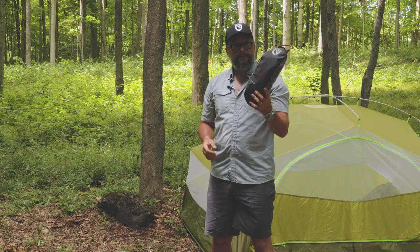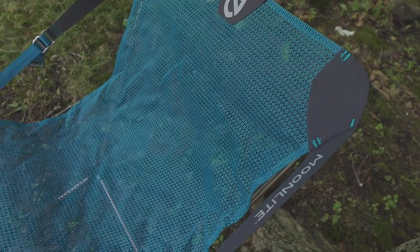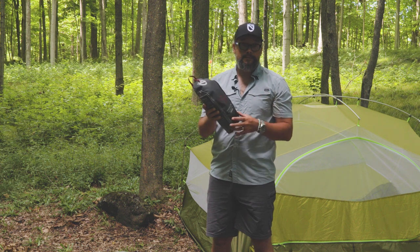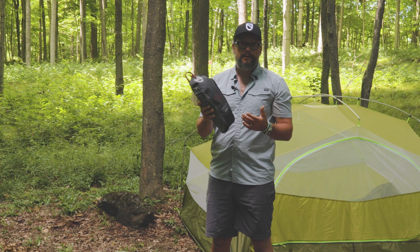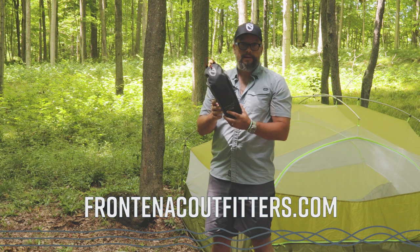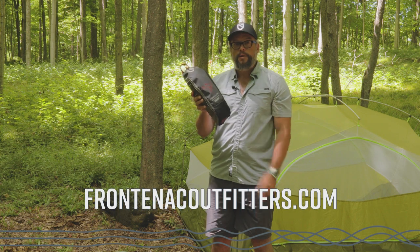Overall, a really comfortable chair and great quality as expected from Nemo. It comes with a lifetime warranty. Also worth noting, this is BlueSign certified, which is a great indication that a company is doing the right things to be sustainable and using less harmful materials that are better for the environment. So Nemo is a winner in that department for sure. For more information or to see the available colors, check it out online at frontenacoutfitters.com. Thanks for watching — have a great day.